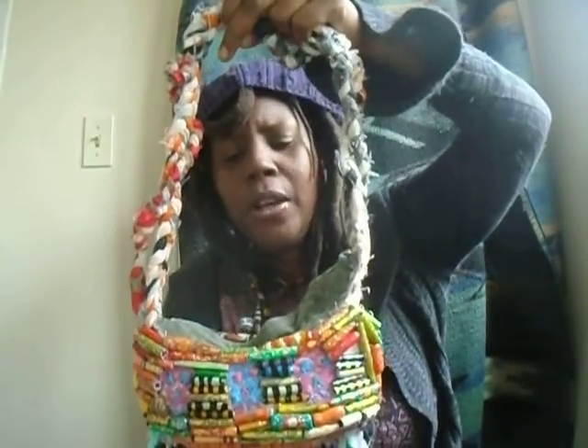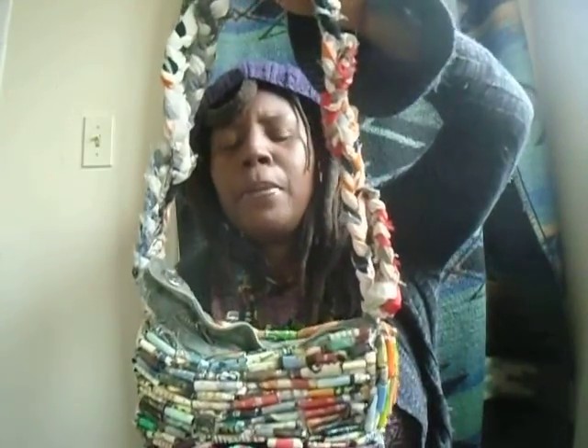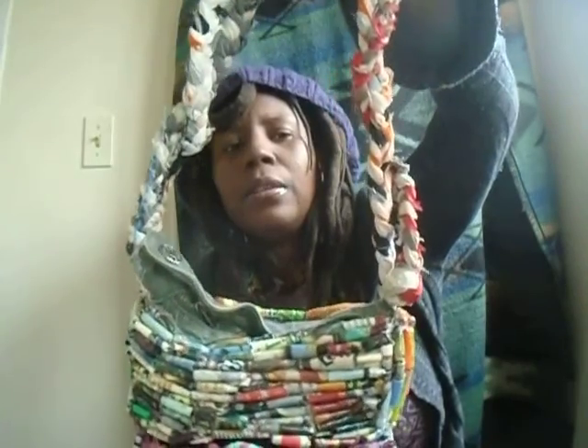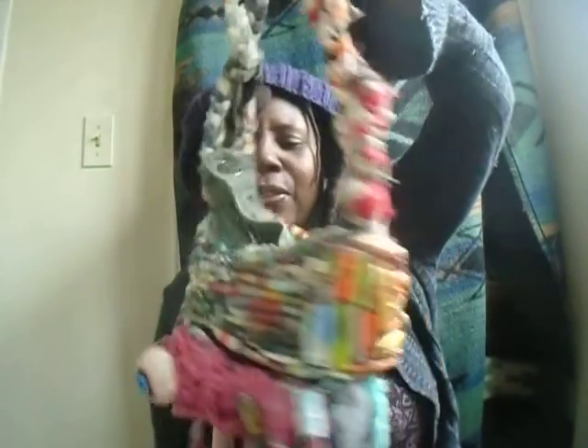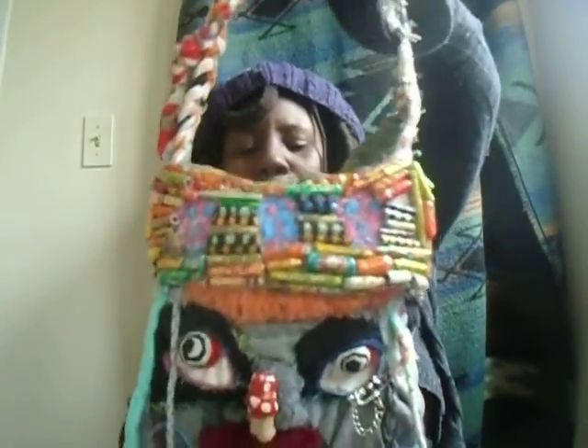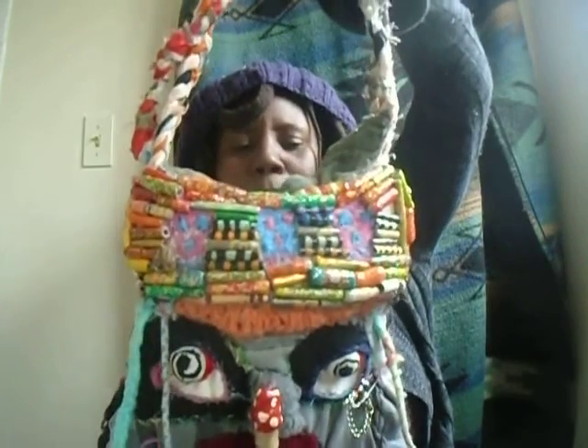If you look at my previous videos, I have some video tutorials on how I make my paper beads. If you're watching this channel for the first time, you can go back in the history of my art and creativity videos on here and see how I make my paper beads. If you'd like to request another tutorial on how I make paper beads, leave it in the comments below.